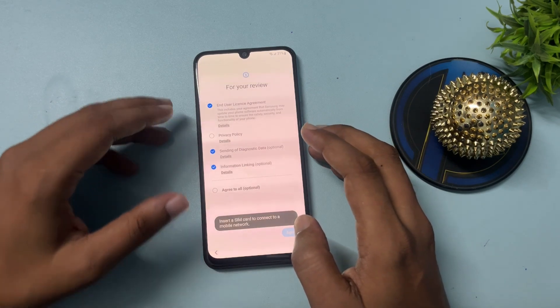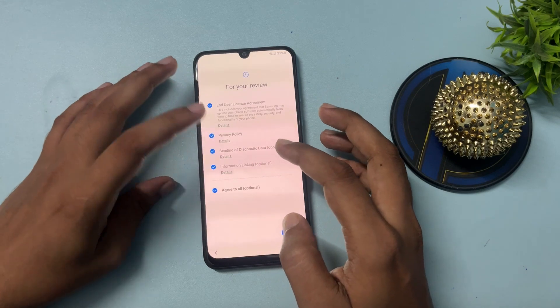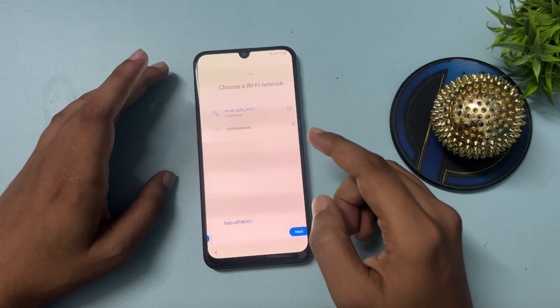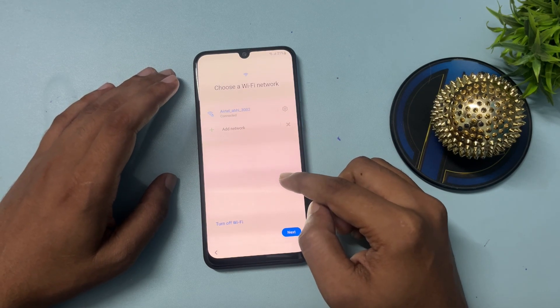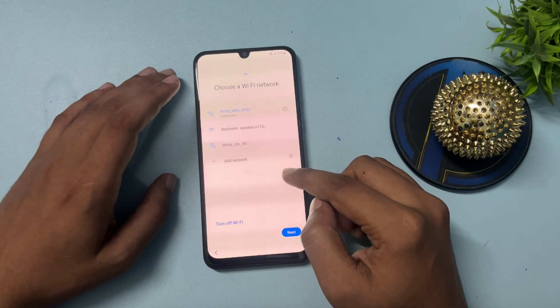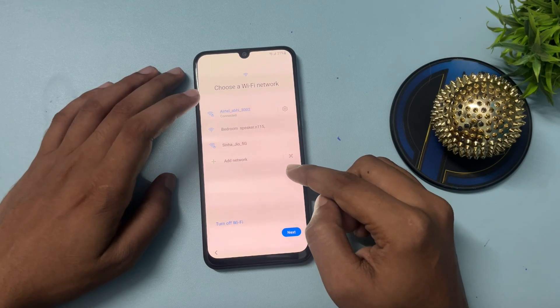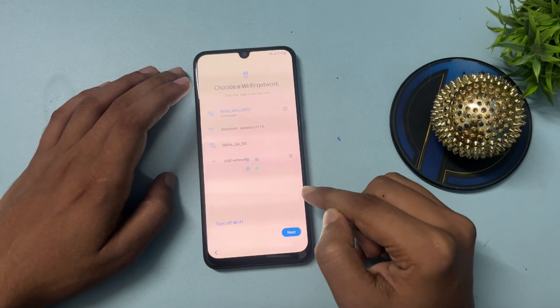Simply click on the Start button, go through all the checkbox options, click Agree, and agree again. Now you will have to connect your phone to Wi-Fi — it's mandatory; the process will not go forward without it. I have connected mine here. After connecting, simply click on the Next option.